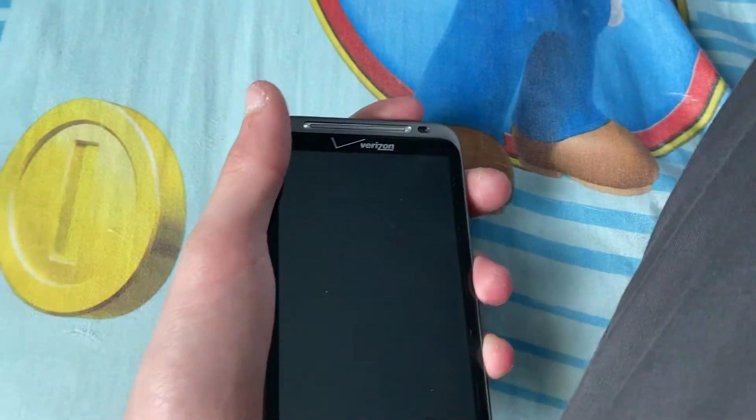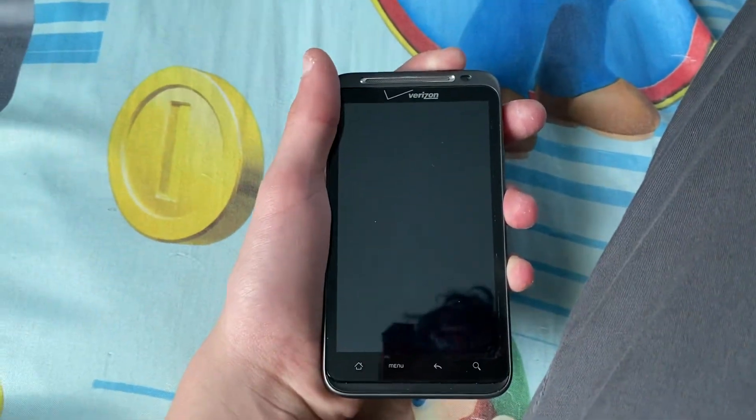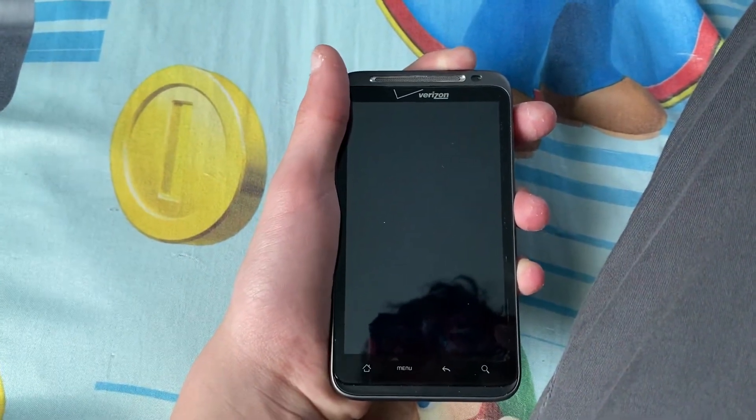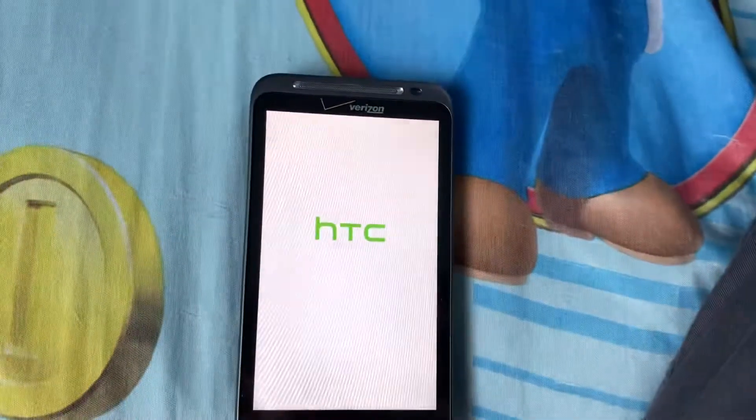Let's get started — I'm gonna turn it on. I have to hold on to it until it vibrates. It does that twice. Nice.